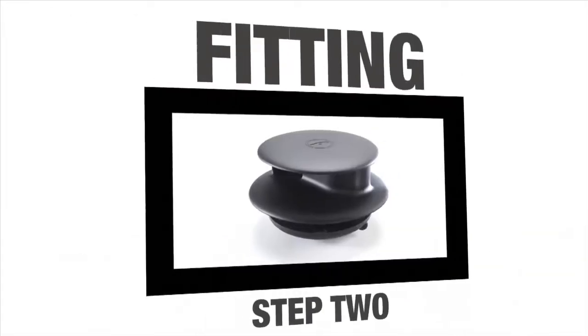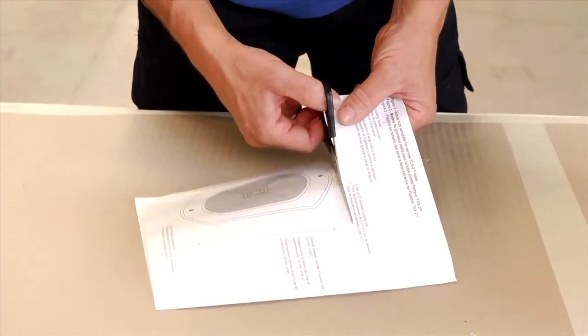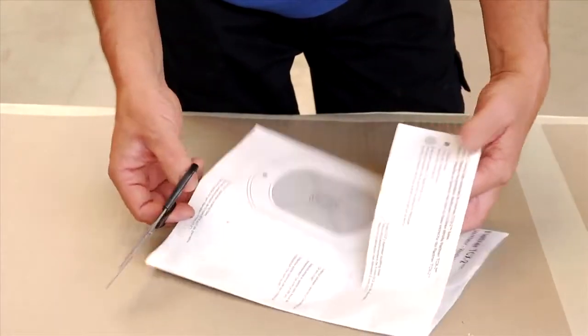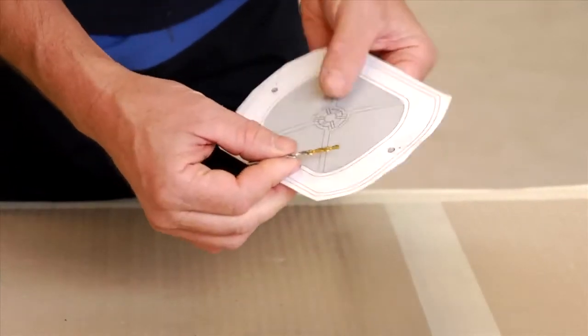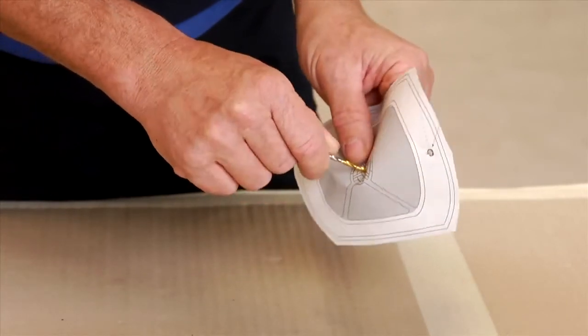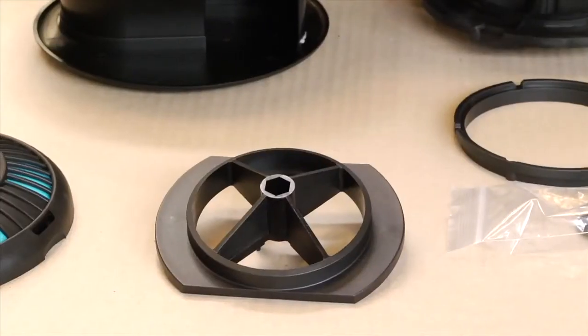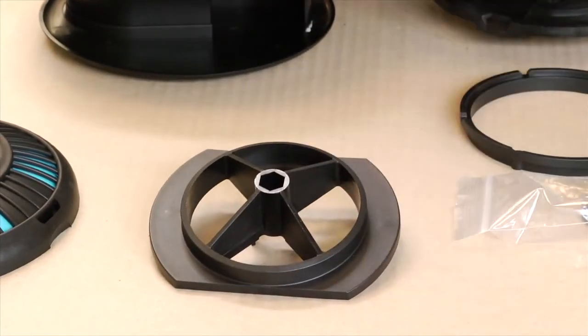Fitting Step 2. First, remove the fitting template from the instruction leaflet provided with your ventilator using scissors. Using a drill bit or other pointed object, carefully puncture the template in each of the screw hole positions, not forgetting to also puncture the centre mark. The product we are fitting in this video is a narrow base ventilator, which is ideal for fitting to vehicles with ridged roofs.